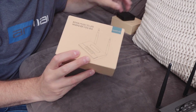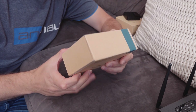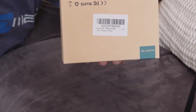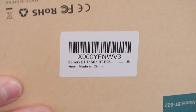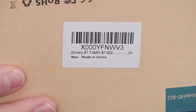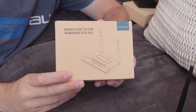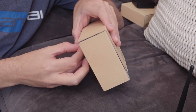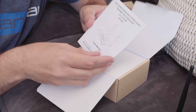These are both exactly the same chipset, they certainly seem to be. This is the Golvery — the Golvery BTB22 transmitter — and it comes in a box like this. I think it costs about £35, so they're quite expensive for what they are, if you think they really are just little plastic things. The manual is decent.